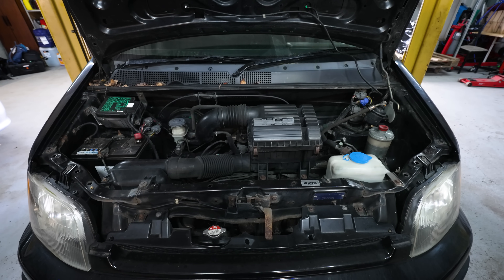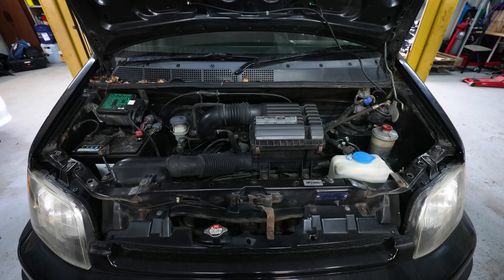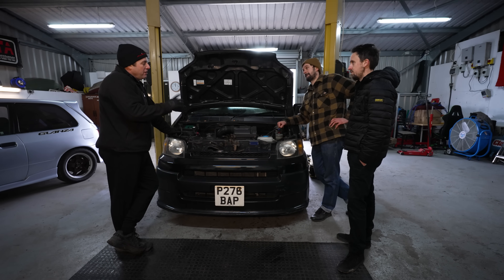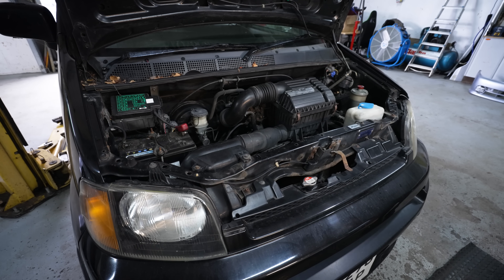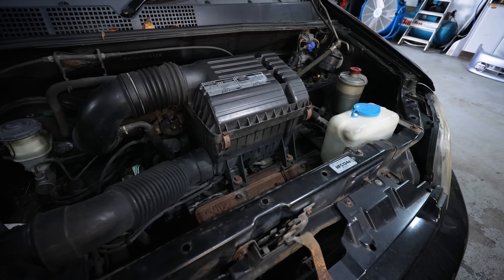You corrected us earlier - it's a B20B. Almost the same as a B20Z, slightly different compression. We also said that the front end of these is a Civic, but that's not true, is it? Unique fit - well, it's the same as a Mark I Step Wagon. Looking in here, it's got the original air box, which most of them have got a stupid cone stuck on the end of them.